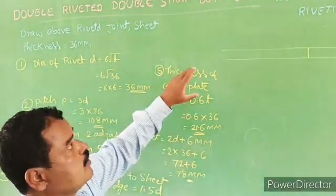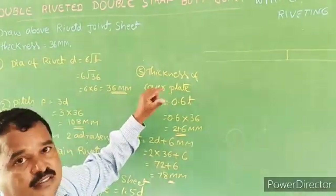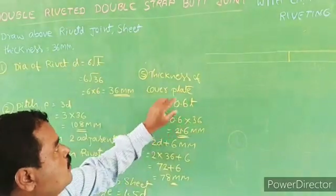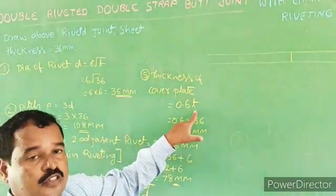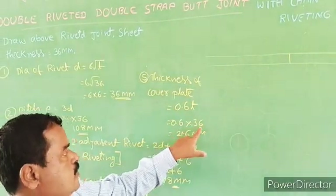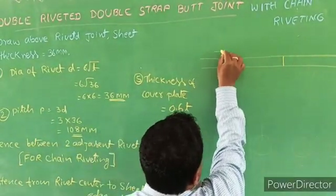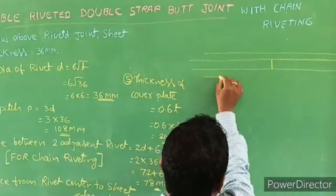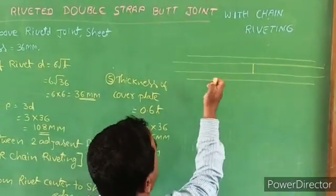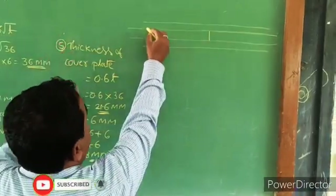The thickness of cover plate: the cover plate thickness is 1.125 times the sheet thickness. The thickness of the cover sheet is 0.6t. 0.6t is 0.6 into 36, that is 21.6. This is sheet 1, sheet 2, cover sheet 1, and cover sheet 2.